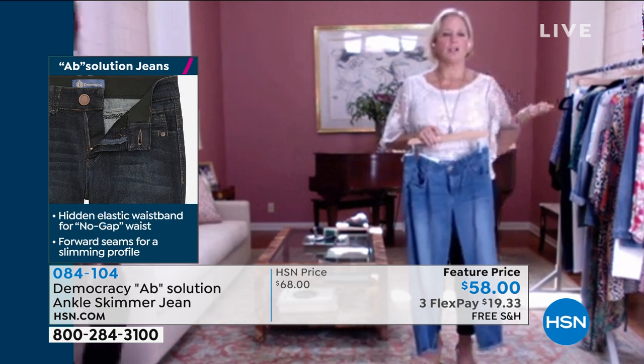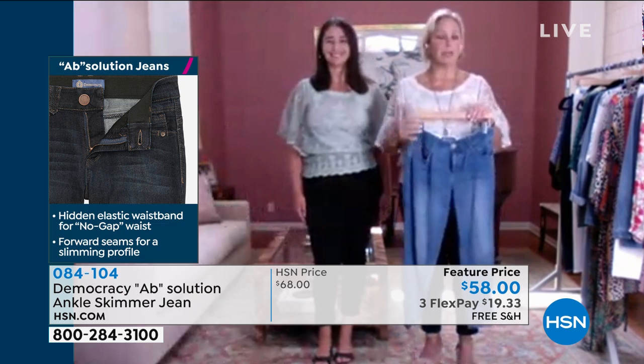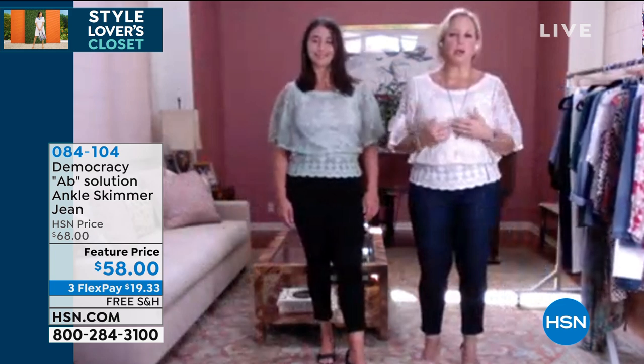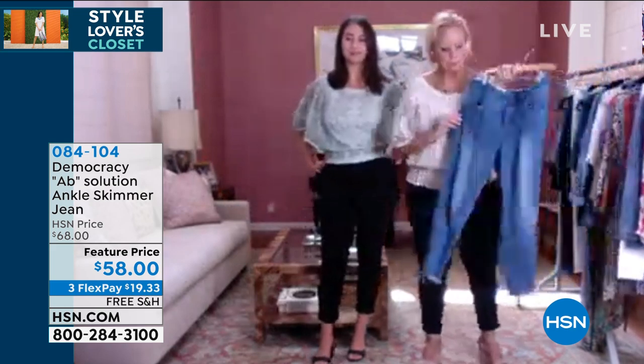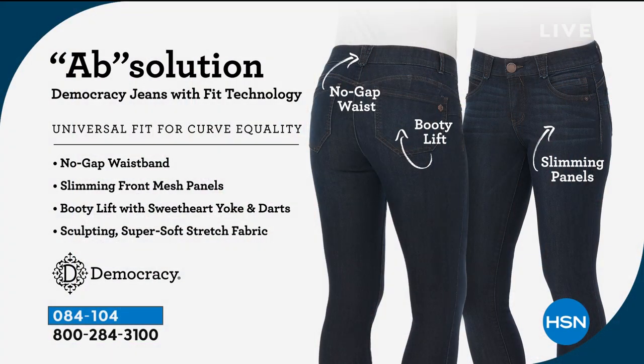So the concept behind everything that we design in Democracy is that every single stitch that hits the construction of the garment is really intended to enhance and flatter your shape. We use novelty belt loops that are pattern pieces. We put parallel coin pockets in the front on either side. We move our rivets forward onto the body, so everything helps visually make you track to look narrower. Then we have the sweetheart yoke in the back and the rounded exterior pockets and the darts that ease the excess fabric into the yoke. And it's made out of artisanal, beautiful, soft, stretchy, premium quality denim.